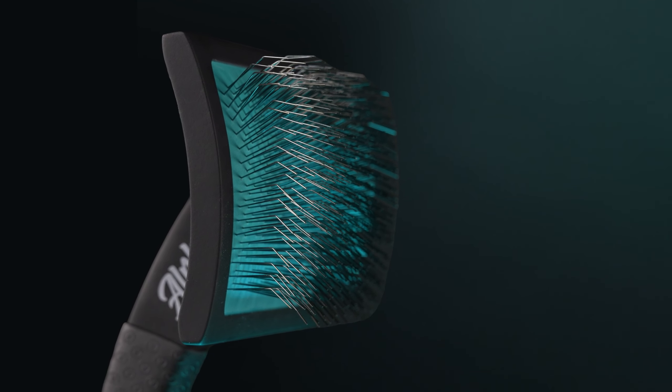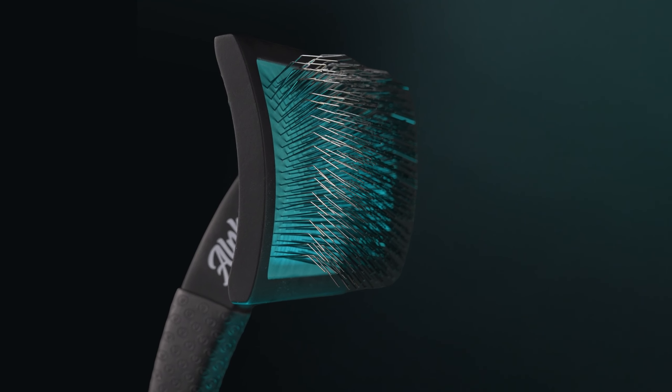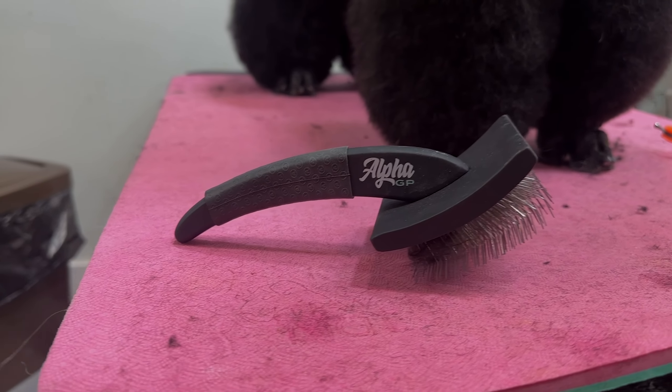Underneath the pins, it's a bent back which is also a great feature. I love that. If it's not a flexi, I love a back that's bent like that.